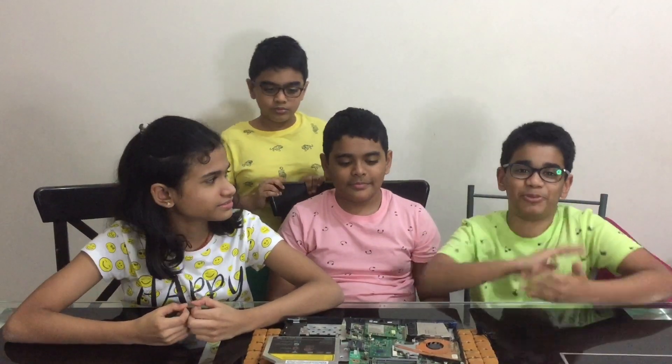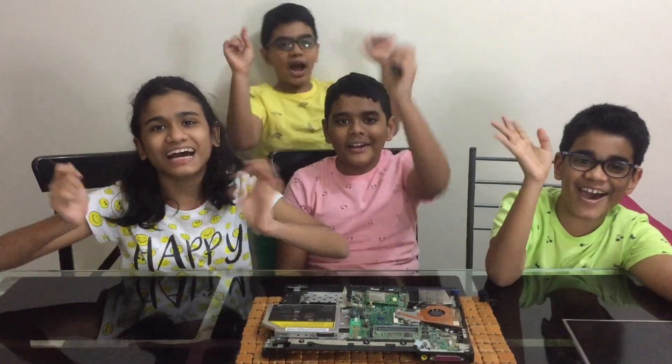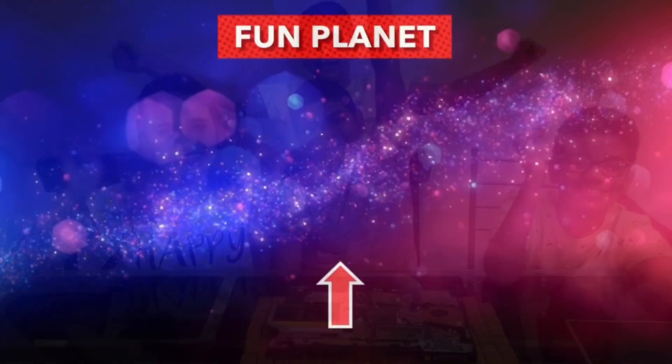Once again, hope you liked the video. Subscribe, like, share, and bye!